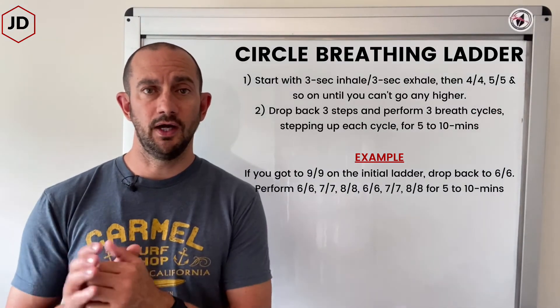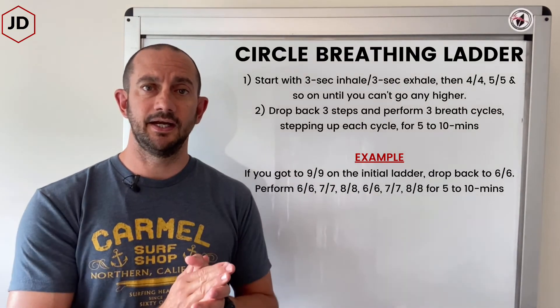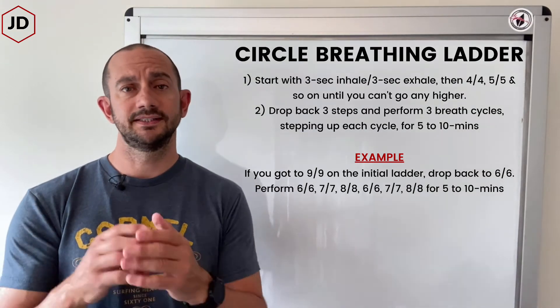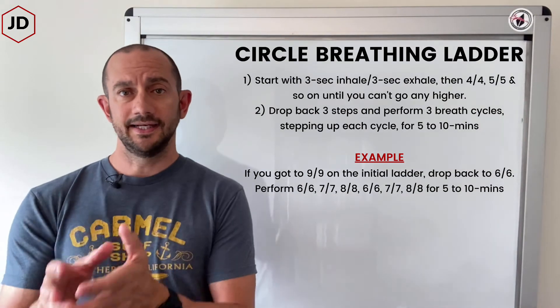In that example where you got to nine, you've stepped back to six, and you're going to perform a six second inhale, six second exhale, then a seven second inhale, seven second exhale, then an eight second inhale, eight second exhale.